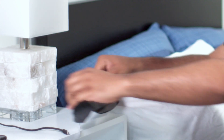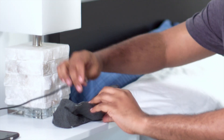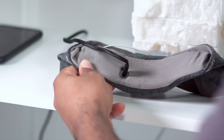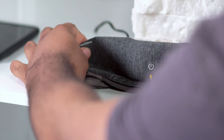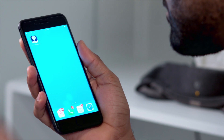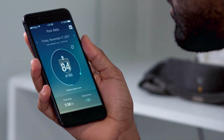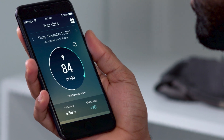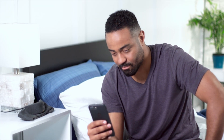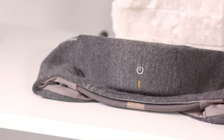Plug in the headband to end your sleep session. This also activates the headband's Bluetooth so that you can upload and view your sleep data in your app. To upload your data, open the app and press the sync button. If the light on your headband has turned off, press the power button to reactivate Bluetooth before uploading.